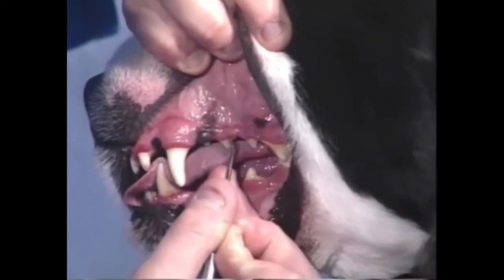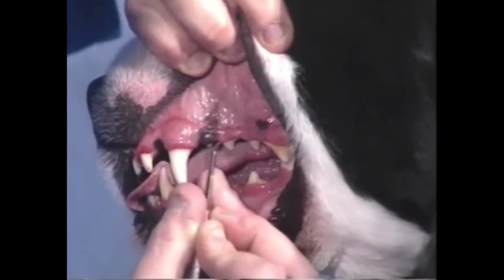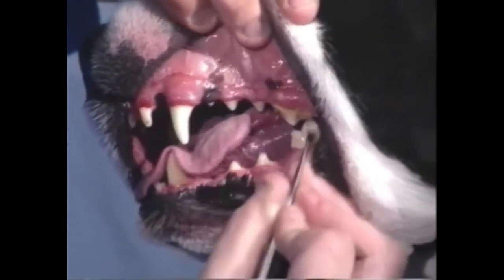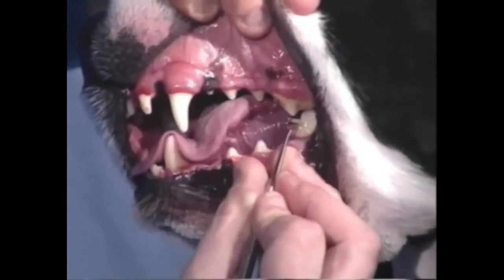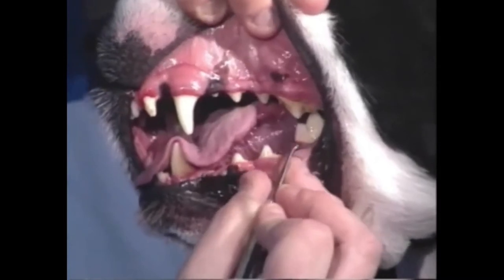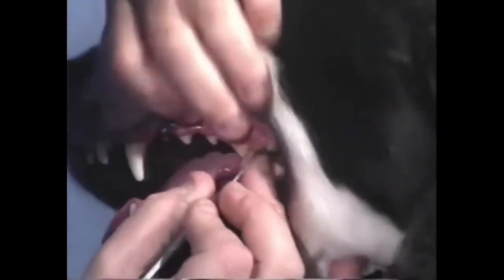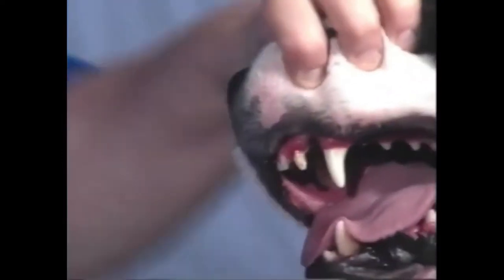You need to do that on each and every tooth in the dog's mouth. Down in here you can certainly go like this — that's no problem. Just make sure that as you're coming down into the gum, you're not pressing any of that plaque back up underneath the gum.